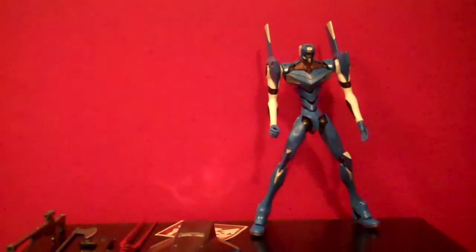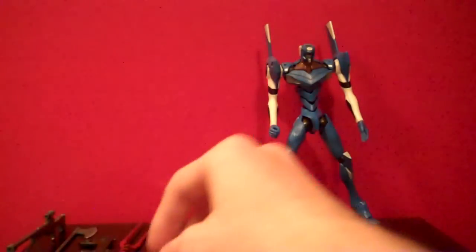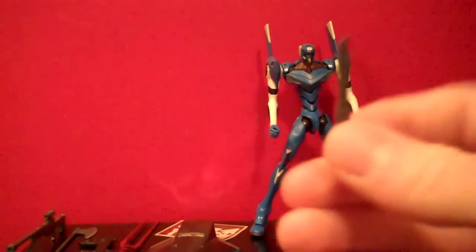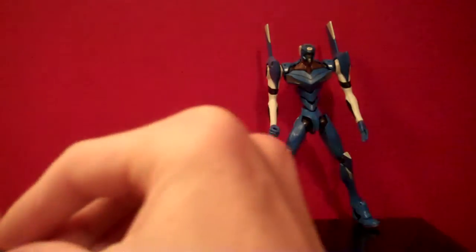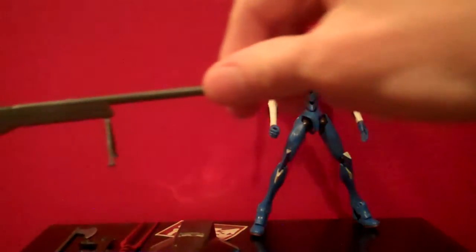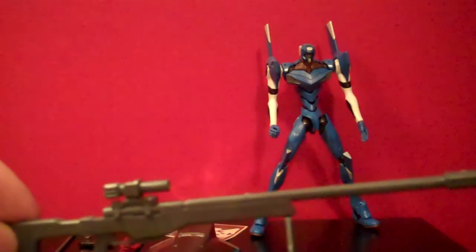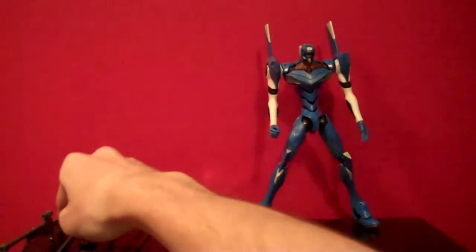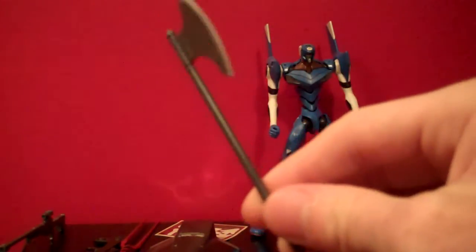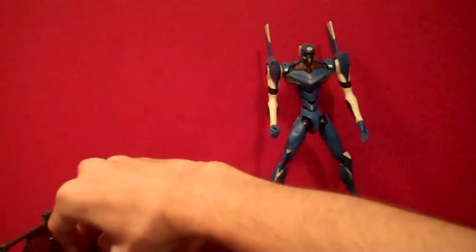To start off, you do get the umbilical cable, which just plugs right into his back no problem, and you get a nice long cord with that. You get two prog knives — one for Unit 2 and one for Unit 1 — and I went ahead and painted the Unit 1 prog knife silver; I haven't done anything with the Unit 2 one yet. You get the sniper rifle, which shows up later in the show in the episode where an angel is trying to invade Asuka's mind, and this is what Rei uses to attack it at first — that fails because it can't reach into the atmosphere. You also get the axe, seen in one episode used by Unit 2, and I painted the blade silver on that one.